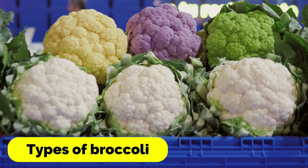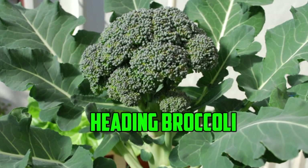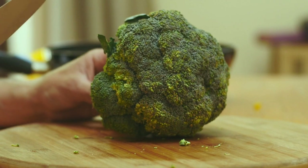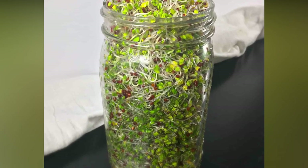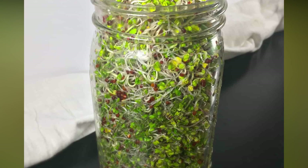First, let's talk about the different types of broccoli. There are two main types: heading broccoli and sprouting broccoli. Heading broccoli is the type that most people are familiar with — it produces large, firm heads that are harvested before the flowers bloom. Sprouting broccoli, on the other hand, produces smaller heads and continues to produce new shoots even after the first harvest.